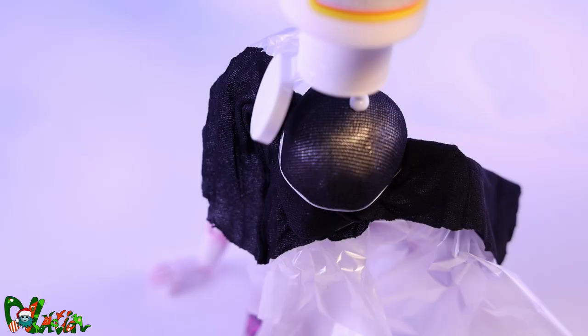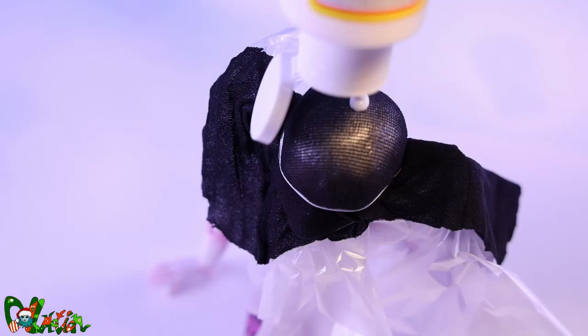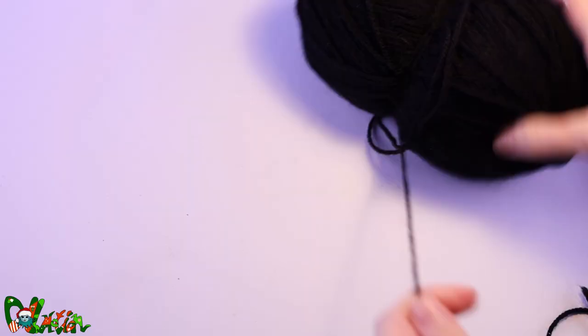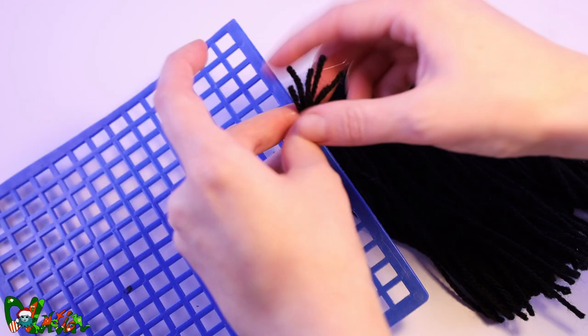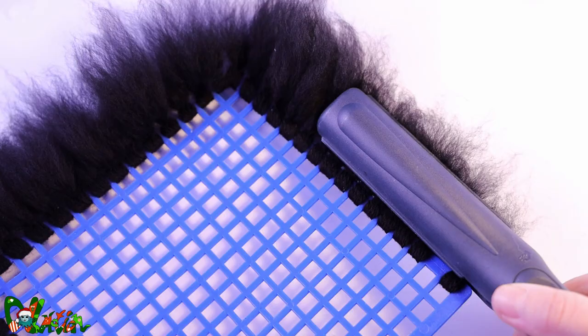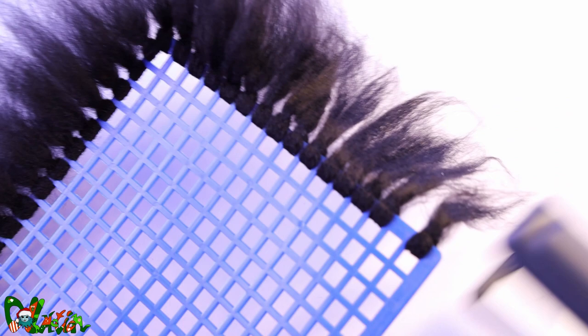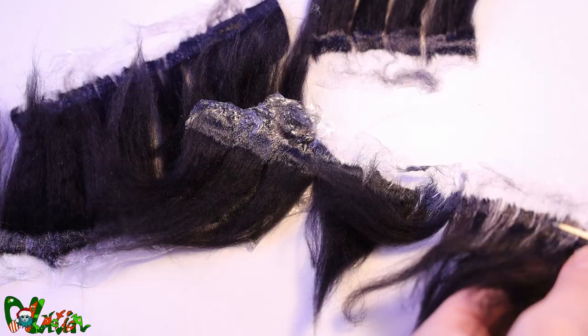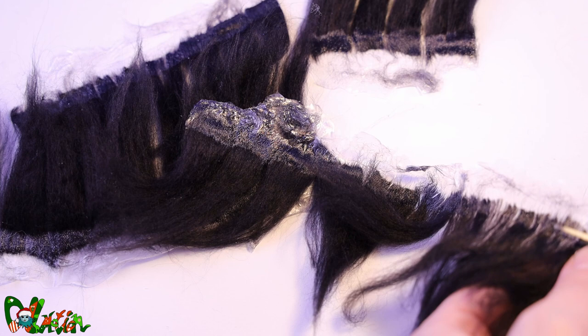To make a wig cap, cover the head with a plastic bag and a stretchy fabric matching the color of the hair. Hold it in place with an elastic band and give the cap a thick layer of mod podge or fabric glue. Wait for it to get dry and trim the cap. For the hair I'll be using black yarn — we bind it into a giant fly swatter shape and comb out the yarn. We let it rest for now so we can continue with the head.